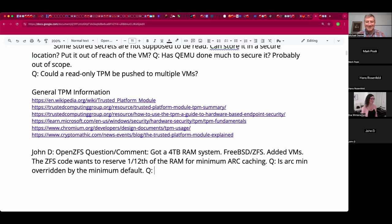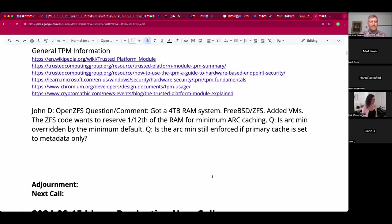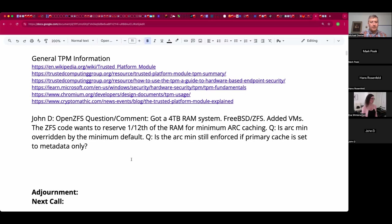Is arc_min still enforced? That's the question - whether it's still hard-coded or truly dynamic on large memory systems.